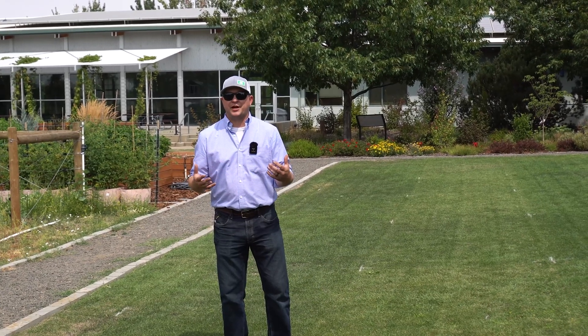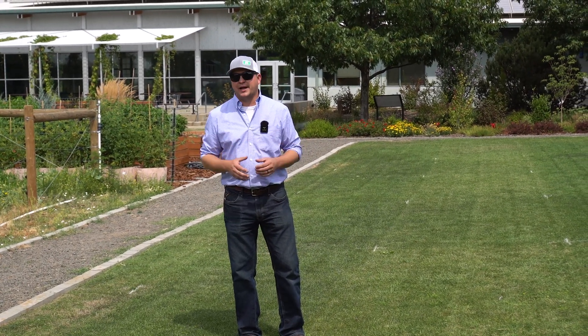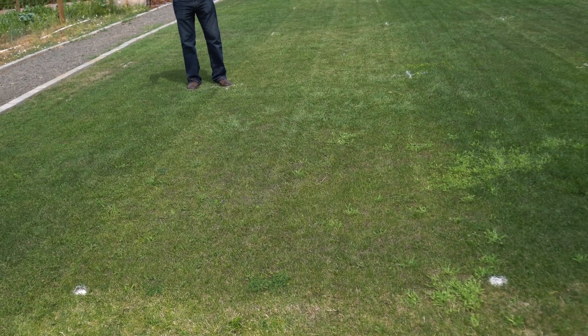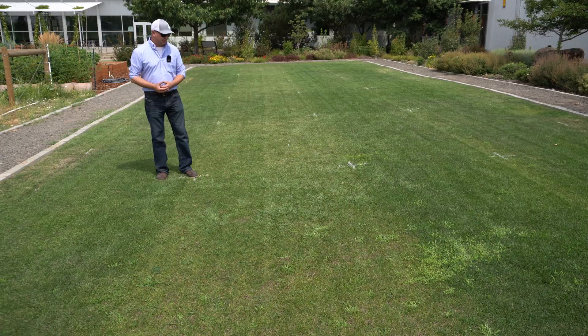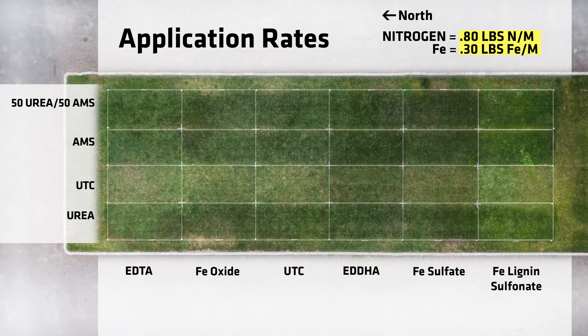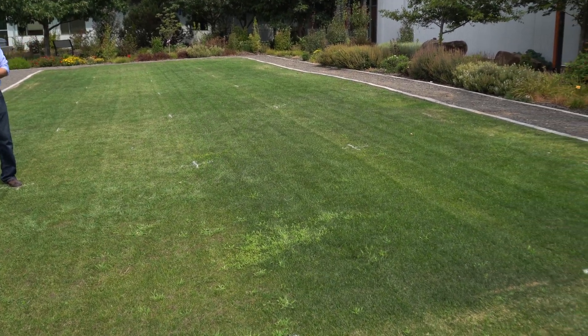It turns out nitrogen still turns grass green. Now let's talk about these different iron treatments and start to look at differences across our nitrogen treatments. The first one right in front of me is iron lignin sulfonate — a foliar application that we immediately washed in. This has been one of our top performers throughout the entirety of the study; we get a pretty deep green. You can definitely see the differences of this lignin sulfonate against the other treatments. In terms of top performers, it's either the ammonium sulfate or the 50-50 urea/ammonium sulfate combo with the lignin sulfonate.